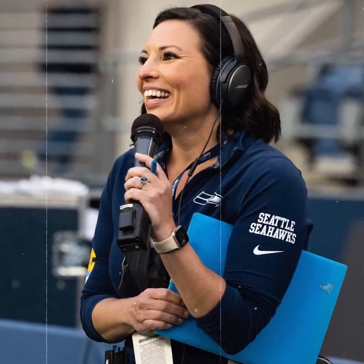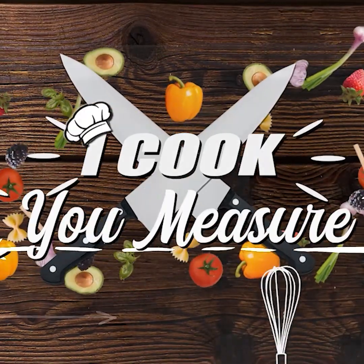You've seen me in the dugout, on the fields, on the sidelines, and you've also seen what I've created in the kitchen, but now we're going to show you how it's made. Hello everyone, I'm Jen Mueller and welcome to I Cook, You Measure.